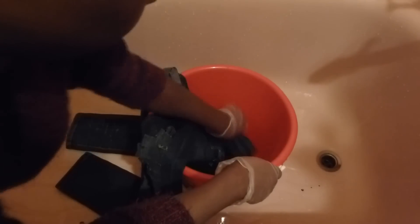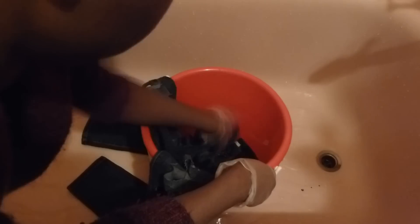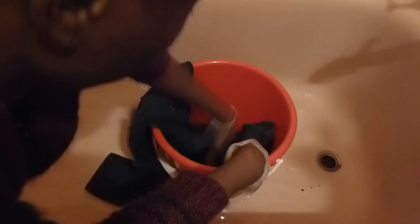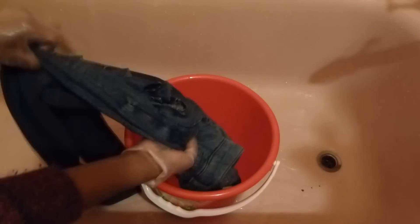Get your gloves on and it's time for you to start dipping the jeans. Here's the tricky part. I put two cups of bleach into the bucket. After that, I take the top of the pants and quickly dip the top into the bleach for about one to two minutes max. Try to make sure that you work the bleach into the area that you wanted. I wanted my part to be bleached from the waist all the way to the knees, so I try to get as much of the bleach into the fabric within that one or two minutes.